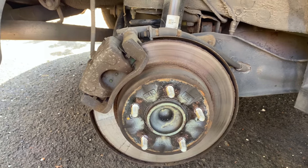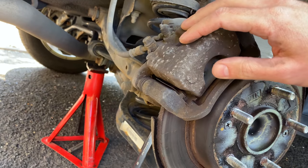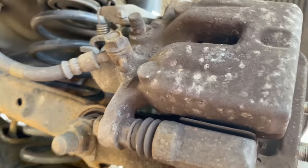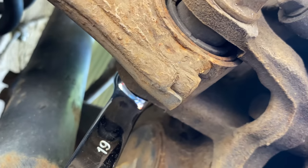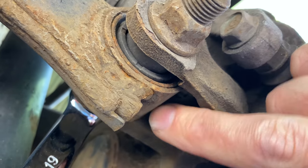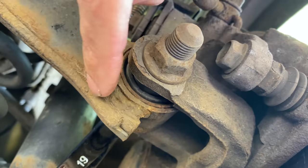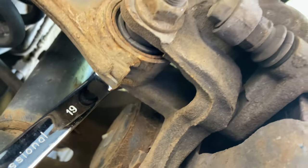So with the wheel off, what we need to do is get the caliper and the caliper holder off the back. Now, normally that's a pretty simple job, but on this, they've decided to put the bolt to get the caliper carrier off right where you're not going to be able to get any kind of leverage on that bolt to undo it. So that means this suspension's got to be undone and moved out of the way so we can get access to that.